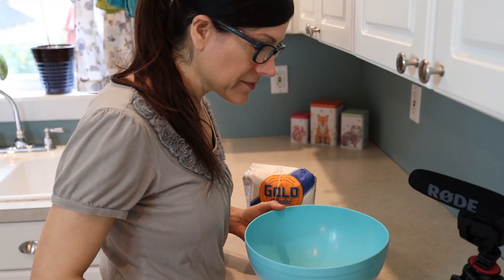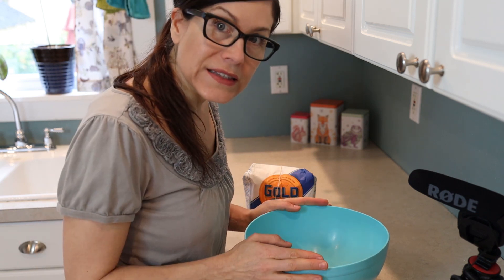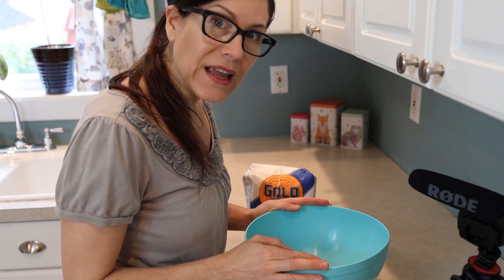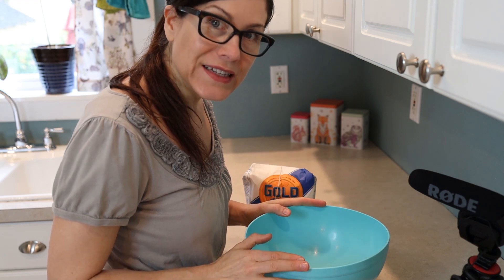That looks pretty good. Then you need to sit and let it get nice and foamy and we'll come back in about 15 minutes after it's gotten all big and foamy and start the next step.